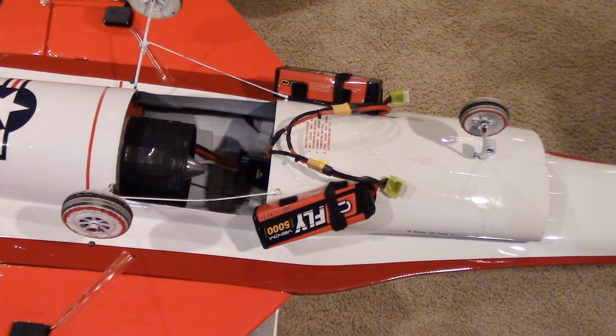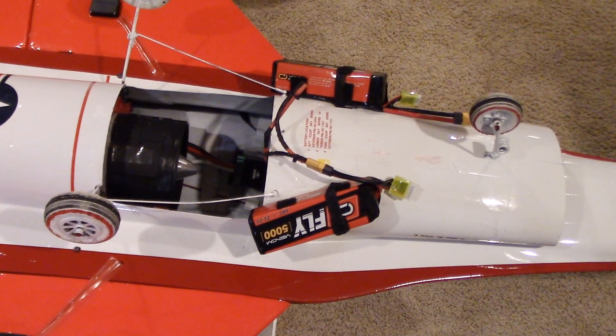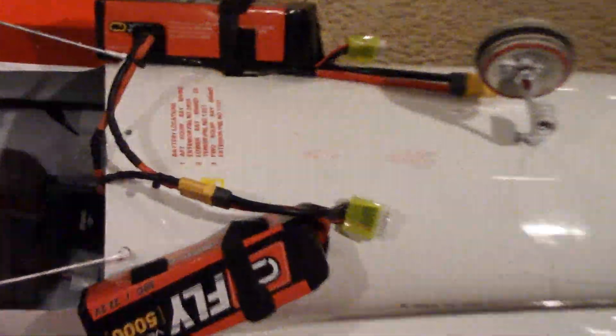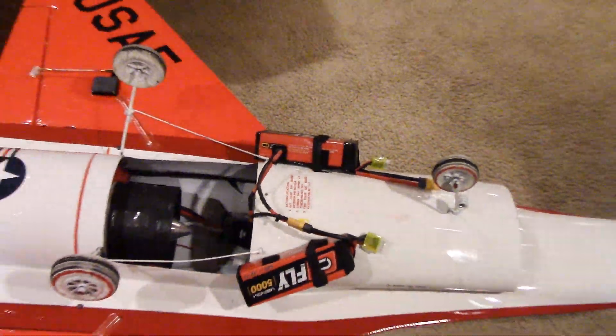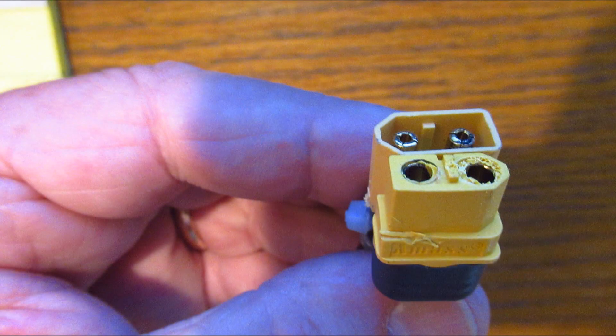Now watch what happened to the wires when I ran the 50C Venoms on the test. Yep, it got hot and unsoldered. This is not good, especially in a flight. Not only did the wires unsolder, but the battery connectors — the XT-60s that are stock on these batteries — melted together and I couldn't get them apart. I had to pry them apart.